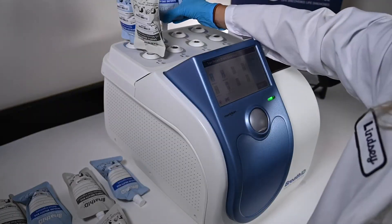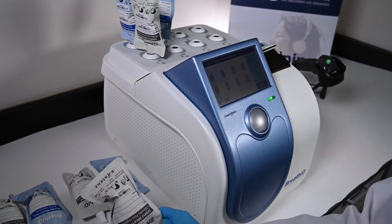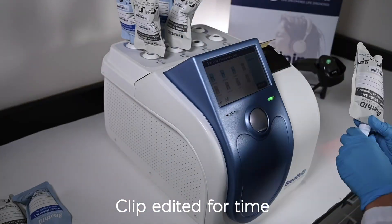The user can continue scanning and placing bags as needed. Up to four pairs can be loaded on the BreathID Smart for analysis. If fewer than four pairs, the instrument will prompt the user to confirm running less than a full batch.